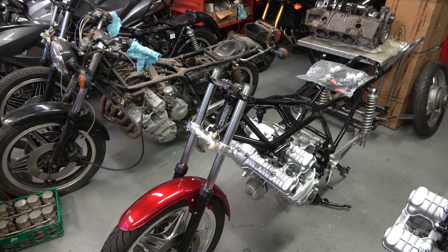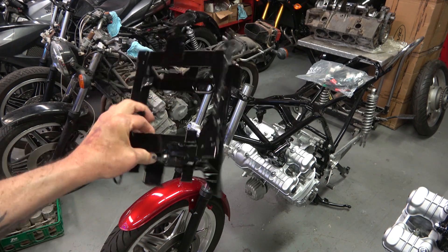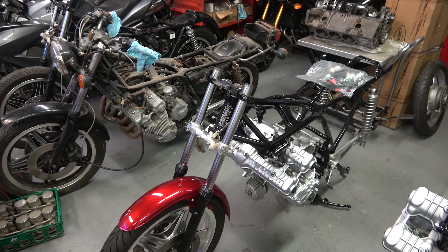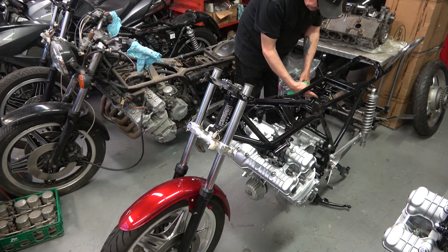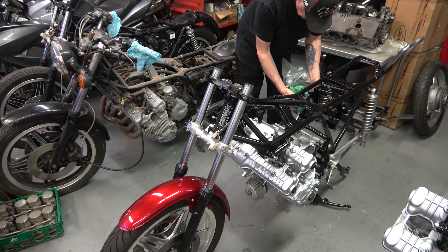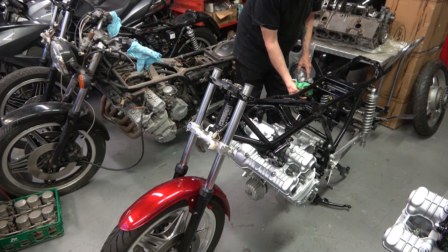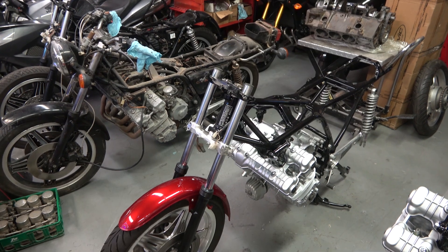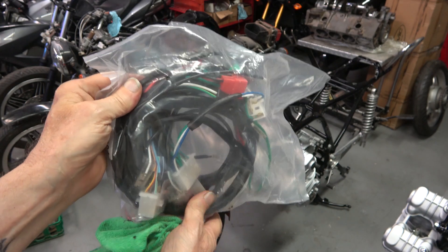Hey everybody, welcome back. Continuing on the Honda CBX restoration — the first thing you really need to do after you get the engine installed is to install the battery box and the wire harness. The wire harness and the battery box are related in that you have to feed the wire harness through the battery box, and all the connections come together at the battery box. I'm going to start off here showing you an NOS wire harness.